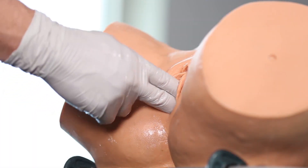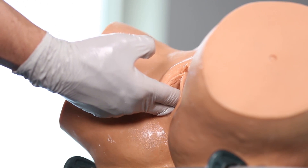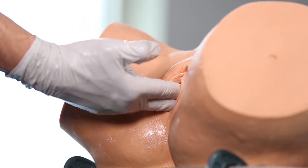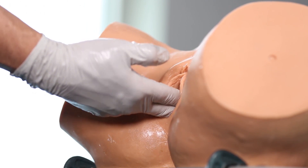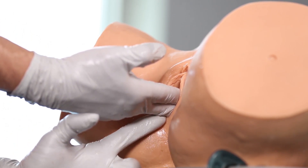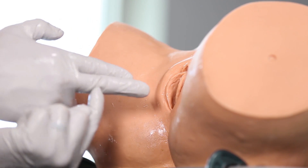Step number one is to check position and station of this baby. In this instance, this baby is right occiput posterior at plus one station. I find the flexion point three centimeters forward of the posterior fontanelle, along the sagittal suture. I rest my hand on the perineum and determine from the middle finger to that part of my hand is approximately eight centimeters.